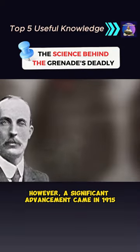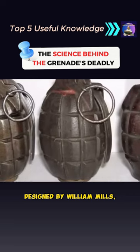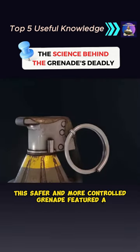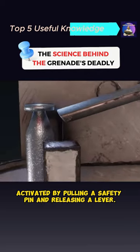A significant advancement came in 1915 with the introduction of the Mills bomb, designed by William Mills, an English inventor. This safer and more controlled grenade featured a manual detonator activated by pulling a safety pin and releasing a lever.